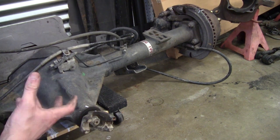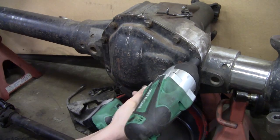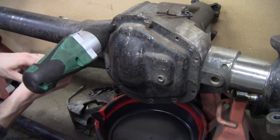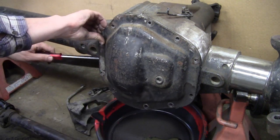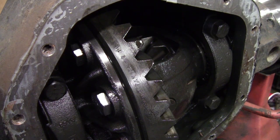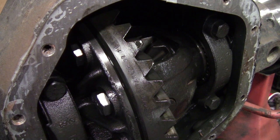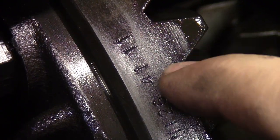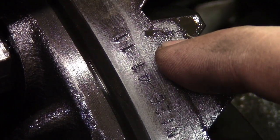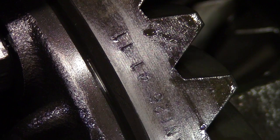Now if you've got a wheel that is stuck and it won't let you turn it like that, you're going to have to get into the center section and look at the gear set itself. With the cover off and the gears wiped down, you can see that there are some stampings on the outside of this ring gear — one of these is going to indicate the gear ratio. It reads 41 11, which means 41 ring gear teeth and 11 pinion teeth. 41 divided by 11 gives you 3.727, which is a 3.73 gear ratio.